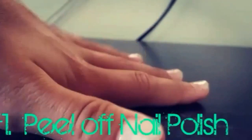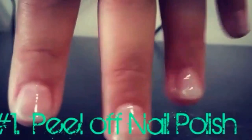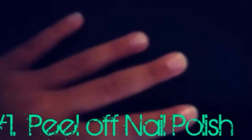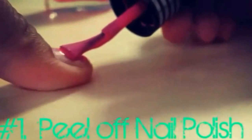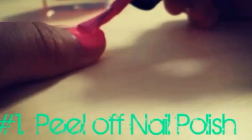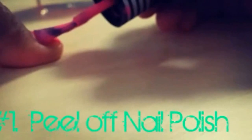Then once you've done that, you just want to let your Elmer's glue dry on your nail and wait. Once your nails have dried completely, you just want to add your desired nail polish. The nail polish I'm using is a bright pink one that I got from a pamper party — you can choose any color.